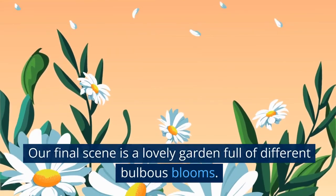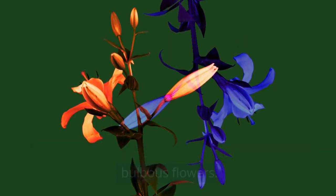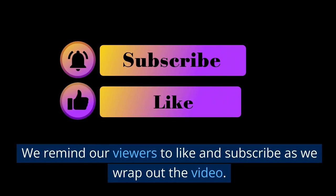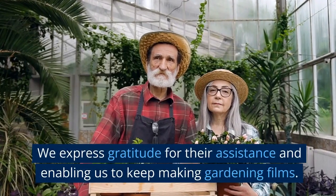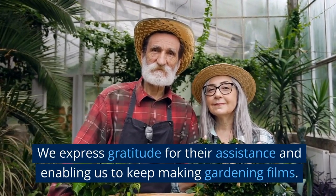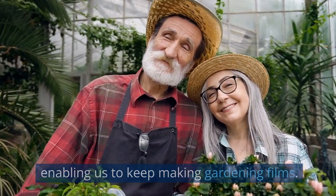Our final scene is a lovely garden full of different bulbous blooms. We talk about the benefits and fun of growing bulbous flowers. We remind our viewers to like and subscribe as we wrap up the video, and express gratitude for their assistance and enabling us to keep making gardening films.